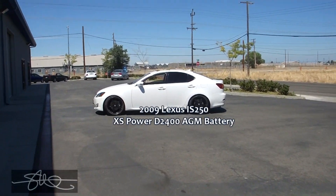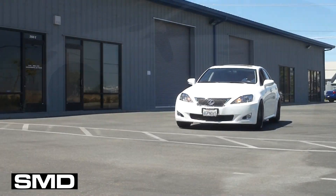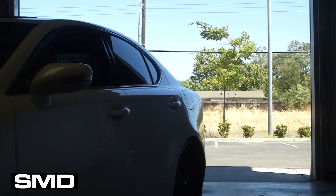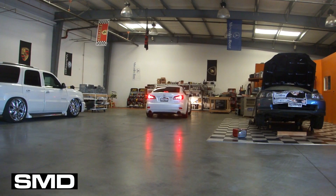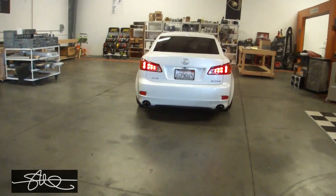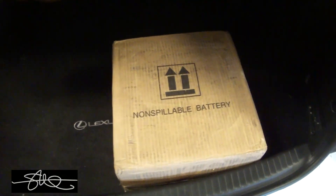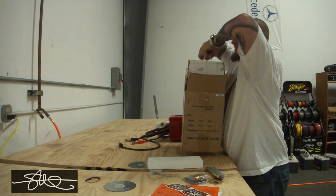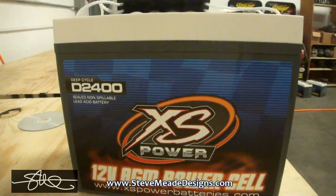The other day you saw me drop my Lexus a couple inches and throw some new tires on it, and today I got something else. Let's go ahead and see what we got here — I think it's time to open up a box. Couldn't find my steak knife so I guess this razor blade will have to do. Hell yeah.